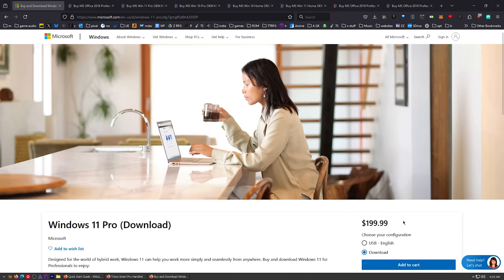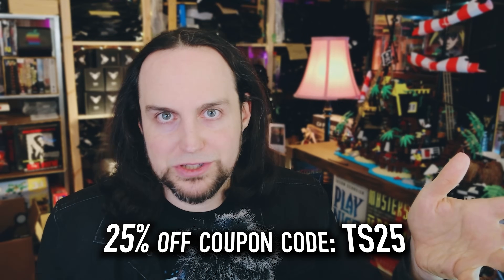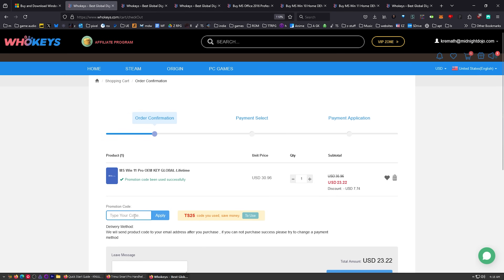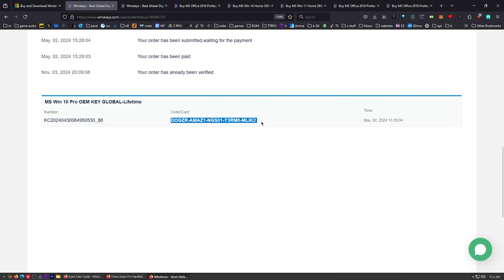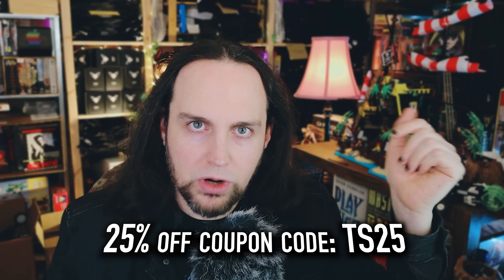I use OEM keys for a few different reasons. This is the price you're going to pay for Windows 11 Pro if you get a retail key. Let's check those prices on whokeys.com - $30. We can do better: $23.22. Let's say you want to get a copy of Windows 10 Pro - click Buy It Now, coupon code TS25, hit Apply and watch that price come down. OEM keys are generally locked to your hardware, so if you move it from one motherboard to another you may need to get another key, but you'll have to get many, many keys to equal the price of one retail key. If you need Office, you'll also get those same deals - 25% off on Office 2019 and 2016, offline versions without monthly fees. Head over to whokeys.com. Thanks to them for sponsoring.